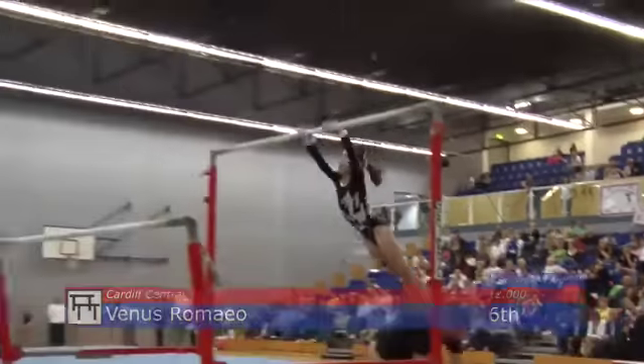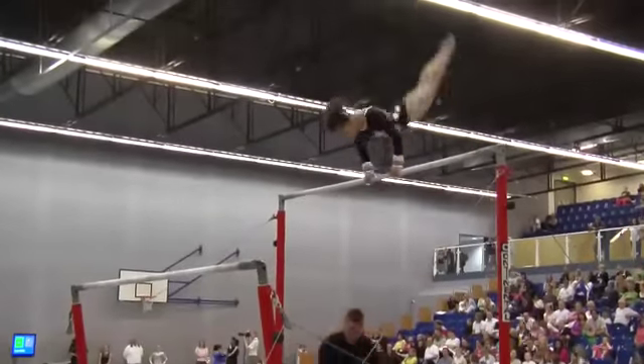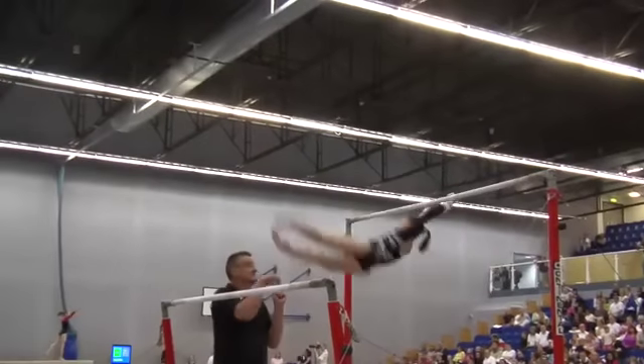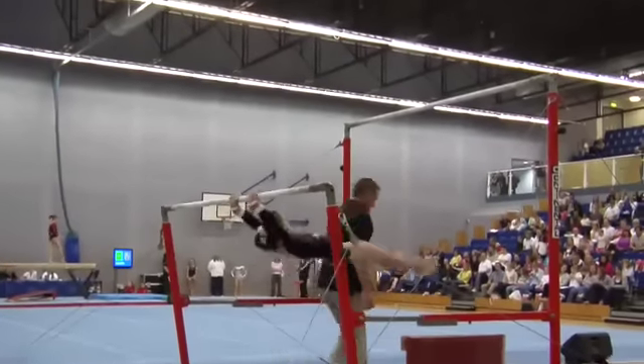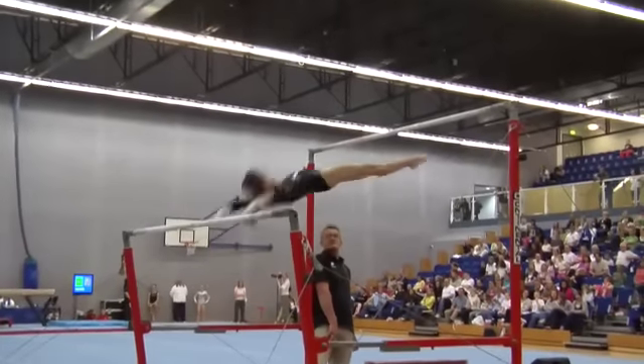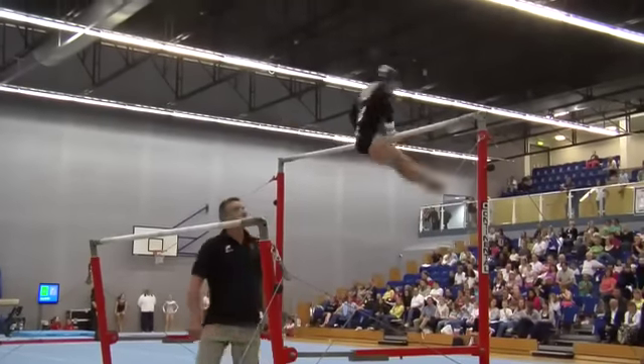On bars, this is Venus Romeo from Cardiff Central. Shoot over — just a slight lack of body tension when she caught the bar. But it's a very difficult move for gymnasts this age.